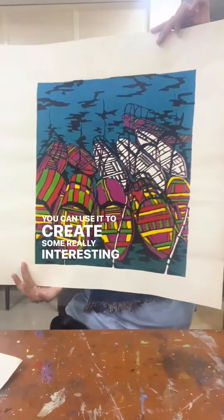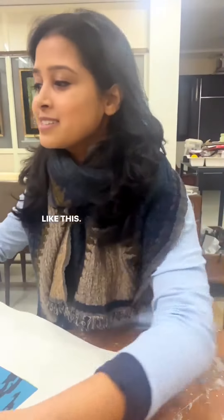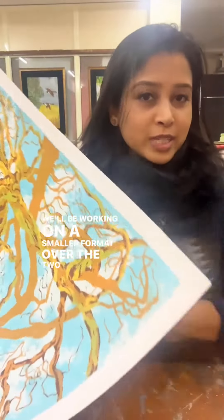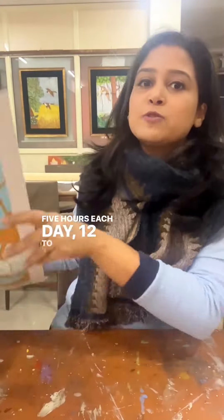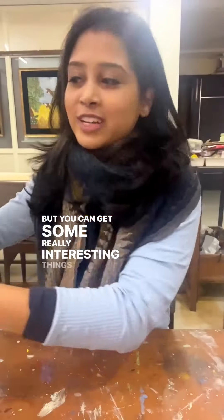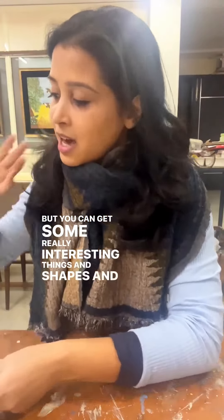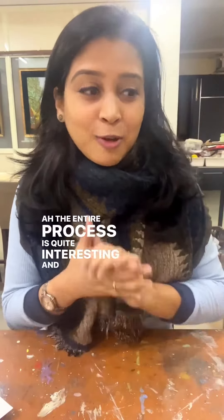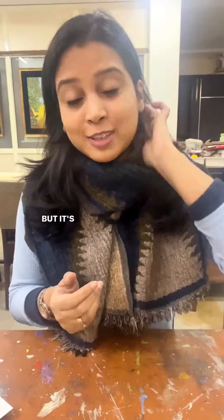You can use it to create some really interesting artworks like this. We'll be working on a smaller format over the two days, five hours each day, 12 to 5 p.m. You can get some really interesting things and shapes, and the entire process is quite interesting and complicated.